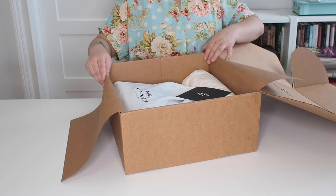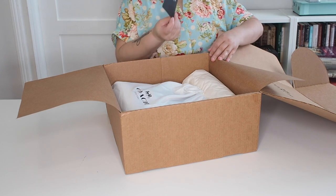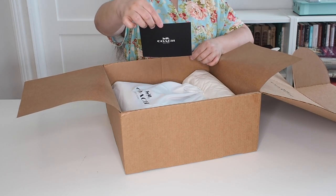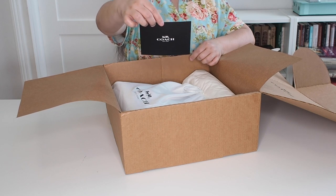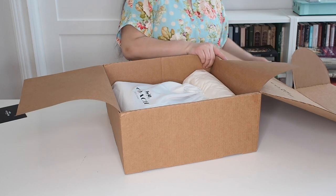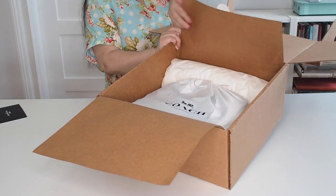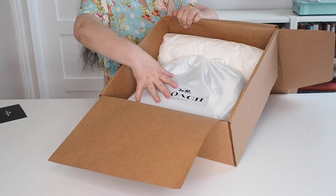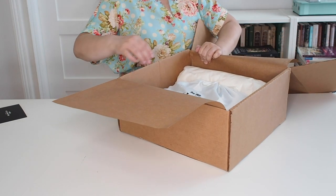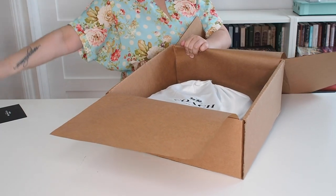They do package it very nicely. This is a thank you card — it just says 'Thank you for shopping at Coach, we hope you enjoy your purchase,' et cetera. And it is nice and padded. So this is a bag obviously, and there's padding in the back so that it doesn't move around. So let's remove that.